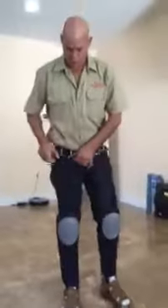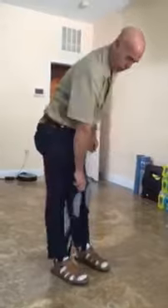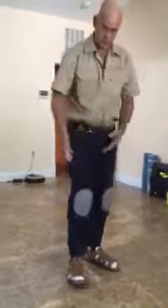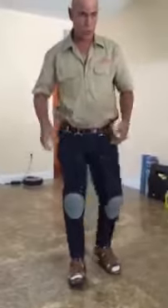I can't stress enough how the positioning and the consistency of how tight it is are key. You cannot just have the straps anywhere — it's very important.